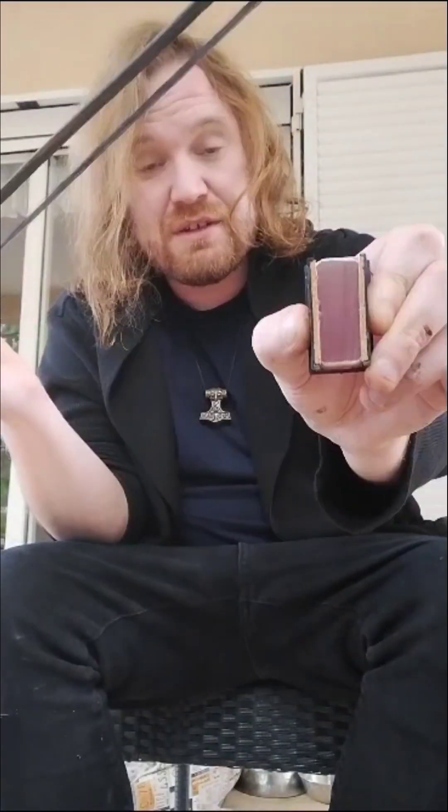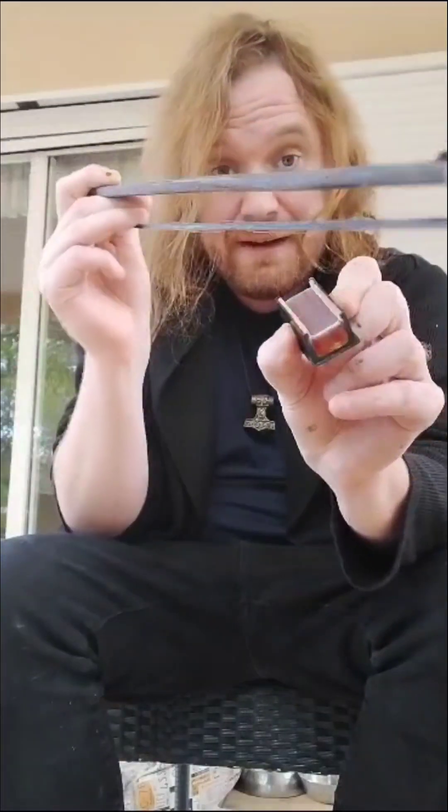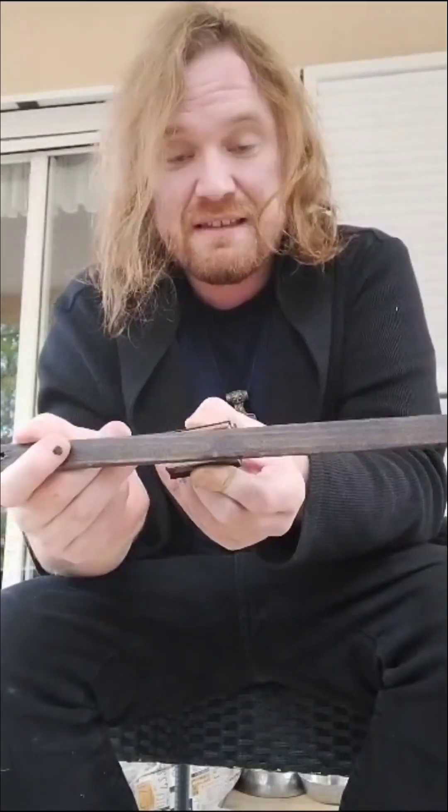Now, the first thing before you actually play — now that you know how to hold it — the first thing you need to do is to add the rosin. The rosin should look something like this. With your middle finger and your ring finger, hold it and give it a bit of tension, as much tension as possible. And then what you want to do is press it down.